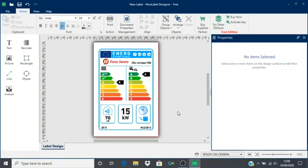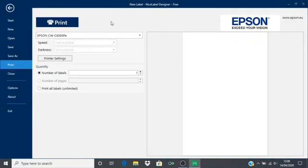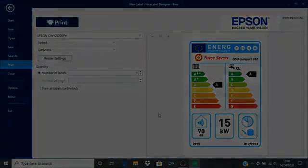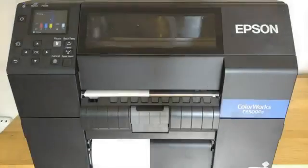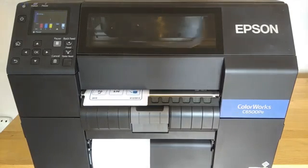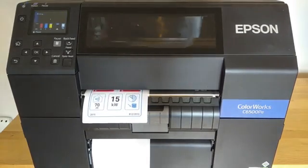At this stage you could add extra options such as text, barcodes, or even other pictures to your design. I am just going to go straight to print this. On the print screen you can select the number of labels you want to print using these arrows. I am just going to choose to print one label to begin with. Click print.